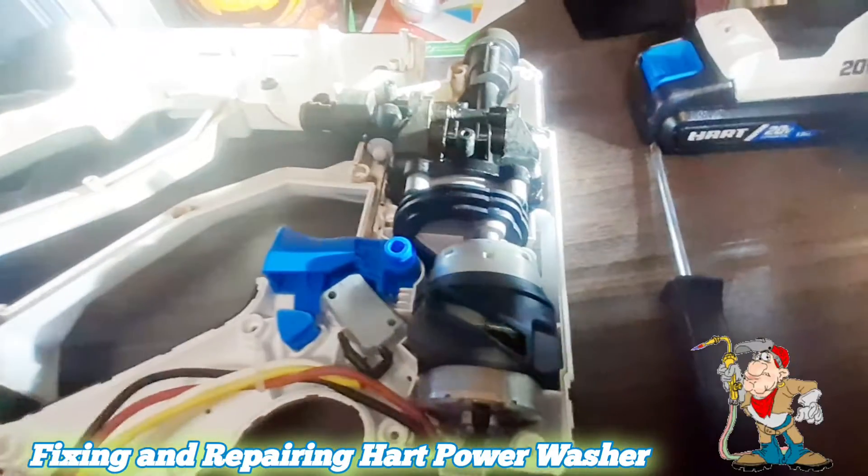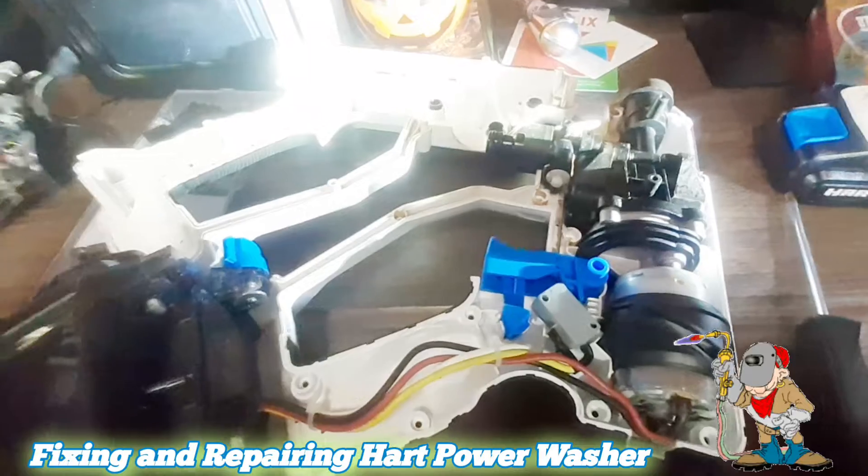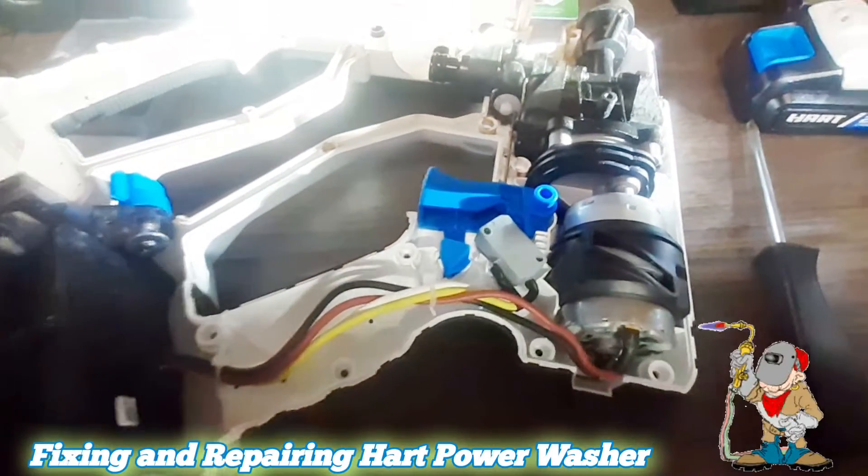Now it's working excellent — spinning faster than before. I'm just happy I fixed it because I wouldn't want to spend another hundred bucks on it.